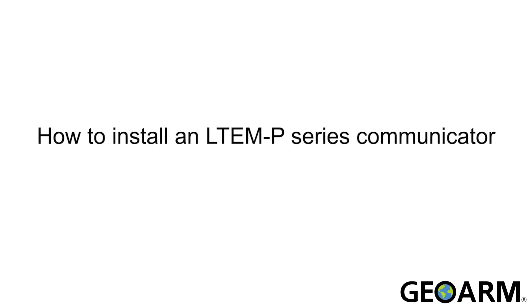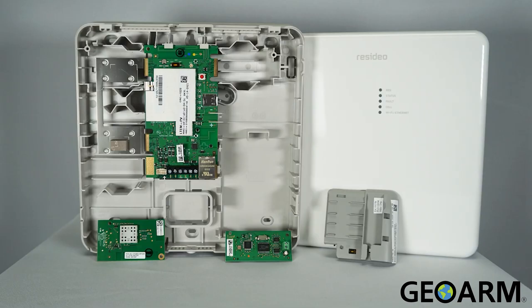Hi everyone. In this video, I want to cover the installation of the LTE-M-P Series Communicators.